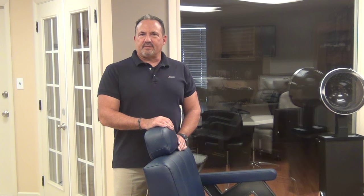Hello, I'm Johnny Chaffin. Today we're going to talk about the Collins B-Series of Barber Chairs, which is our next level of barber chairs. This particular one happens to be the B-50.